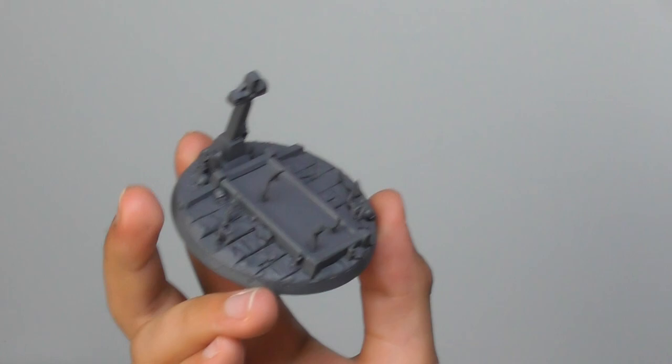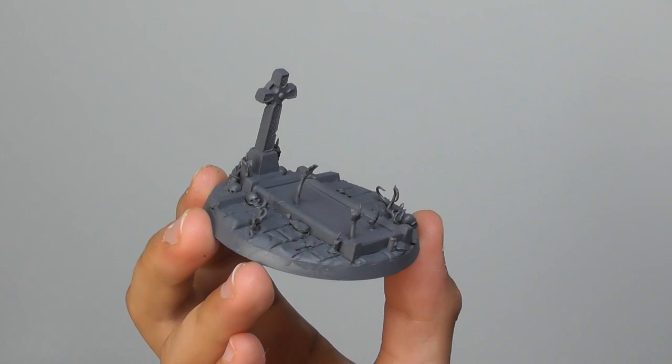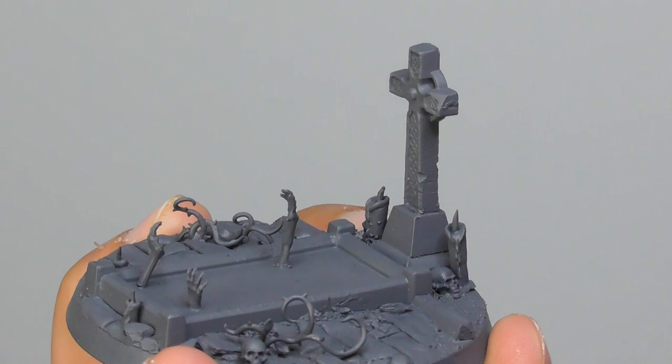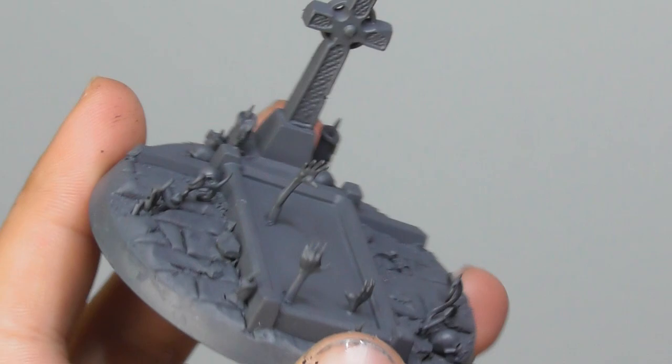I used Mechanicus Standard Grey as a base color on the base. So the first color I'm going to use is Dryad Bark, and I start base painting all the soil areas except the center part of the grave.